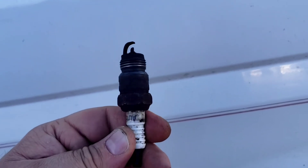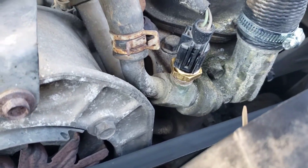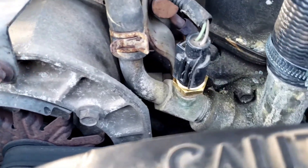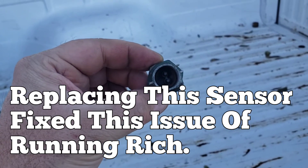So the next thing we want to check is the coolant temperature sensor. If you don't know how to test it, one way you could do it is just unplug the sensor. If the engine conditions improve, more than likely it is the sensor itself. It could be other things, but more than likely it's going to be the sensor.